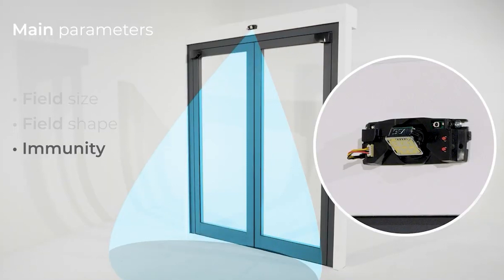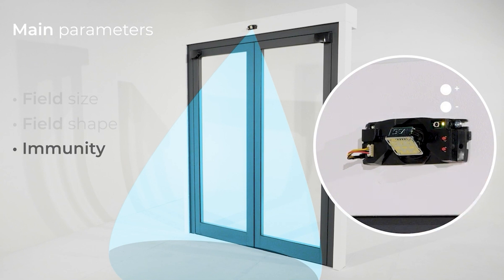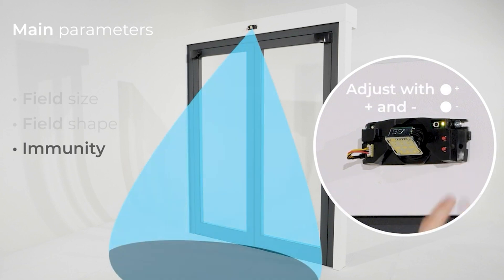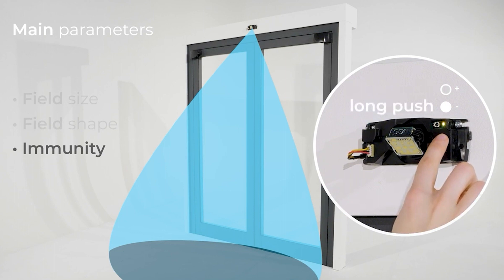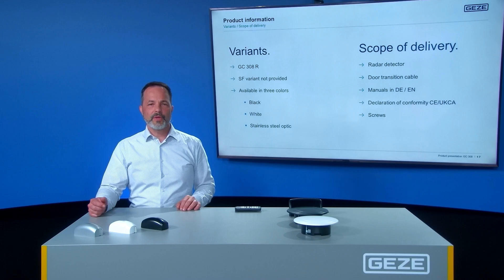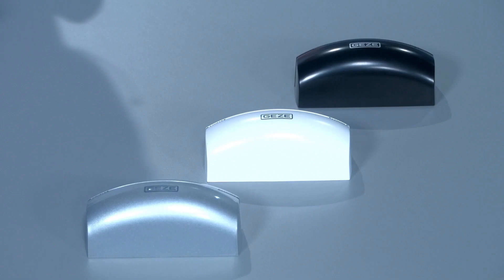To adapt the immunity filter, make a long push on the plus button and enter the menu. A yellow LED is now lightened. Then use plus and minus to adjust it. A long push on the plus button exits the menu. The GC308 is delivered as a relay variant, available in three colors: black, white, and stainless steel optics.